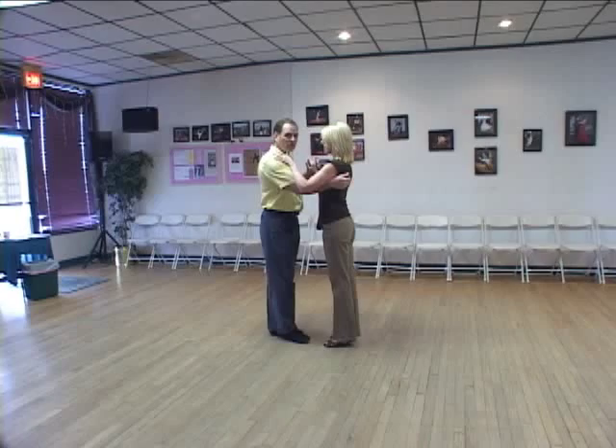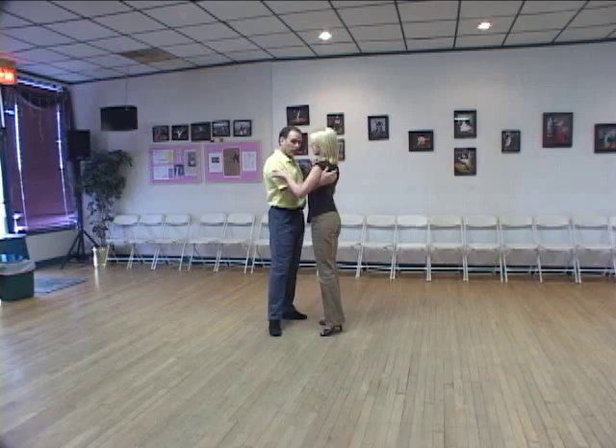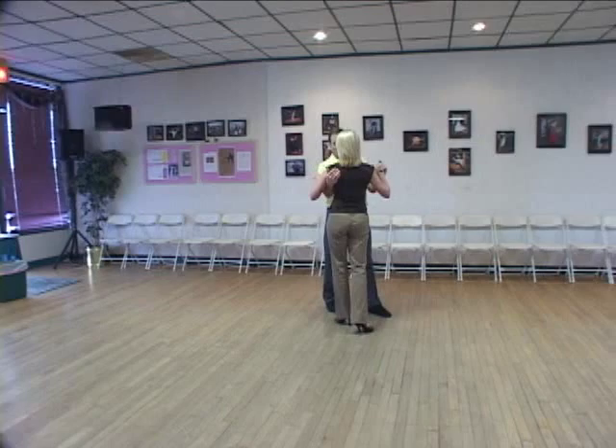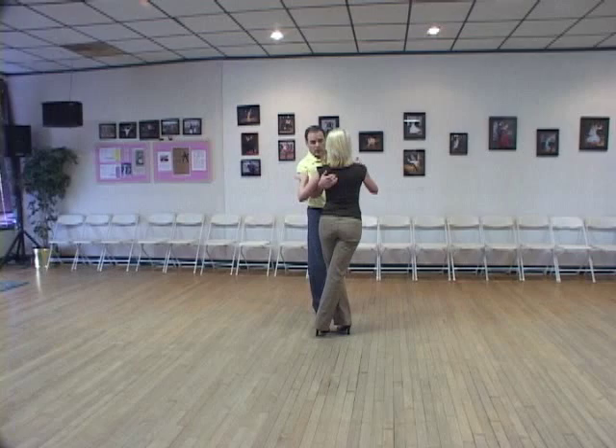So we're going to dance this in an open embrace, and then we'll dance it once in a close embrace. The pattern is a side step, a back step for the lead, and a side-lead forward step for the follow. Another side step for the lead, angling or positioning ourselves where we can head to the outside of the floor. We're going to step into an outside parallel, keep going into that parallel, and then lead this leg to cross over in front of the follow and hook in front of the other foot while we just bring our feet together.